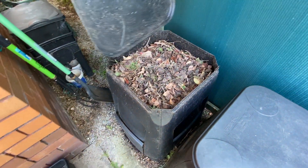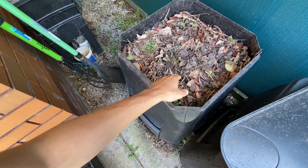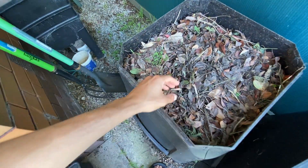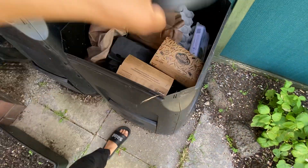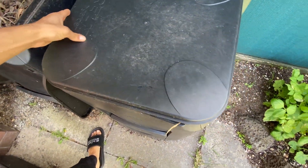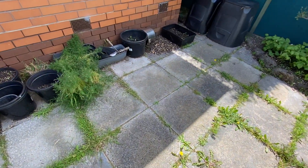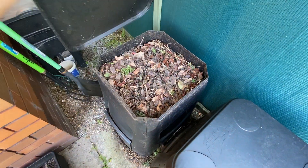Today I want to check this compost — it was added yesterday. If you watched yesterday's episode, I added these leaves which my neighbor gave me. They're a perfect addition for the compost because they'll give a nice texture to the finished compost in about a year. I usually throw in kitchen scraps, like carrot skins, potato peels, and colored greens. But if you add too much of that, your compost will end up very compacted.